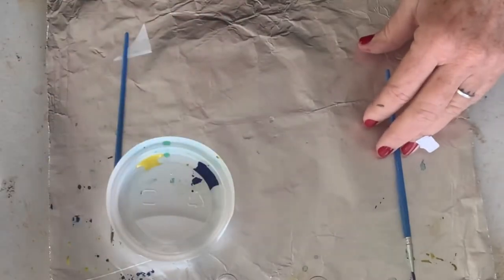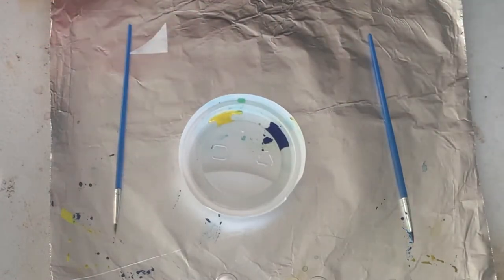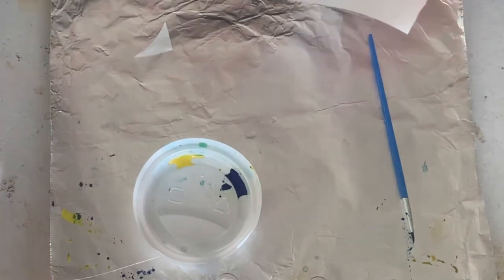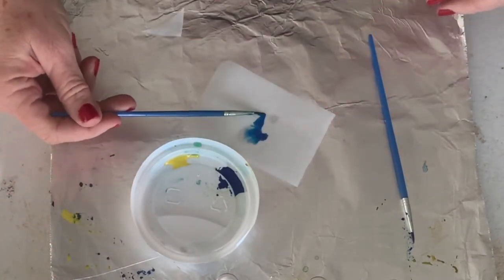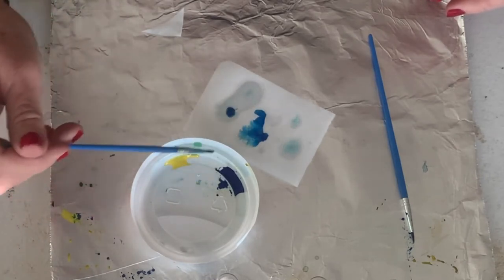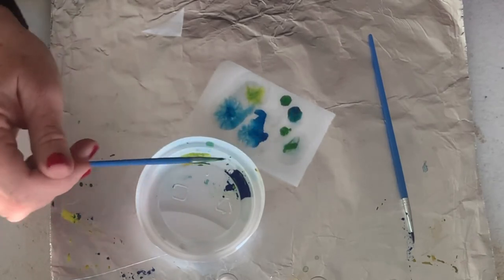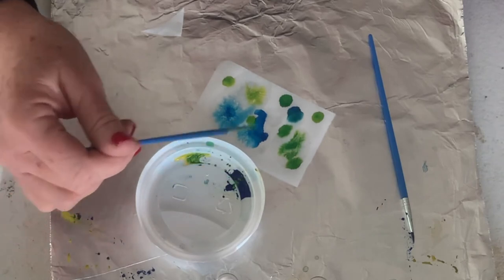Now let me show you how to use your leftover ink. Let's say that you're finished for the day and you just want to use your paint up, because you are going to have plenty of paint. It's kind of like watercolor — you can mix and match and experiment, create different colors. There's no right or wrong way, so experiment. This is color theory at its very best because you are creating what you want to create and exploring your colors.